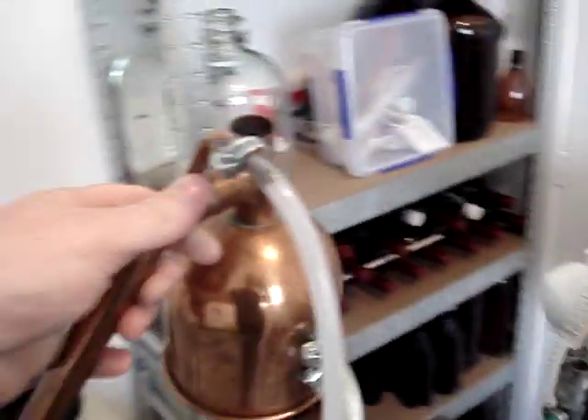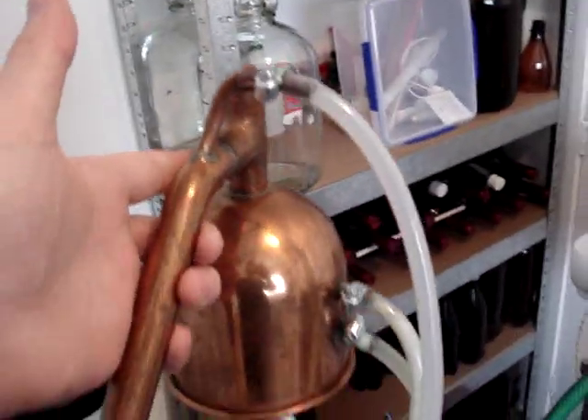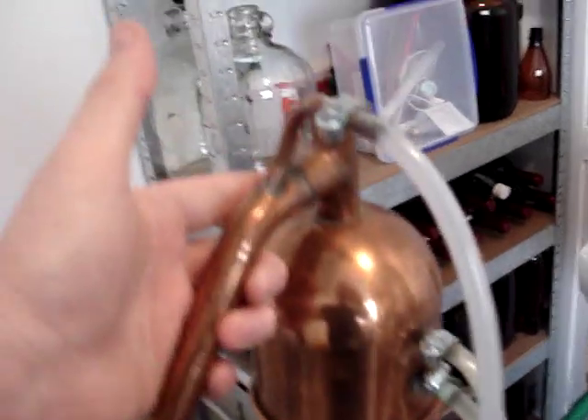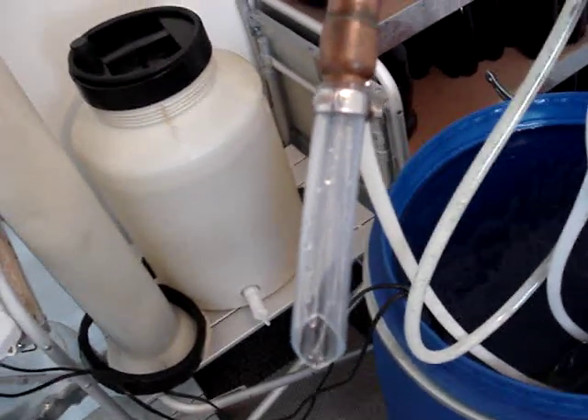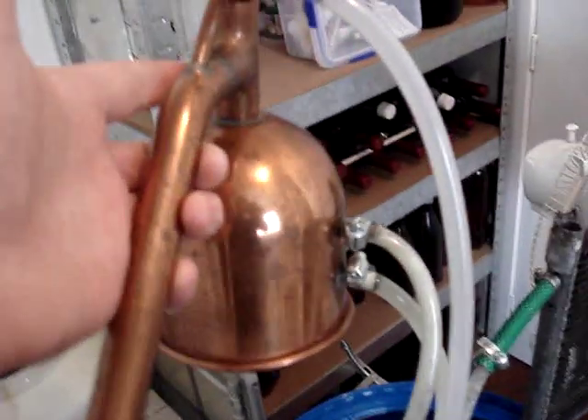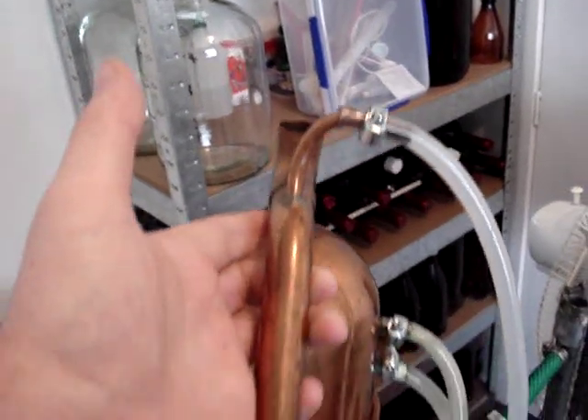So if anyone wasn't sure about how it worked, that's all it does — it just keeps the head cool, keeps the temperature under control, and it doesn't in any way mix with the alcohol that's being produced. That's purely for cooling and condensing, and that's it.